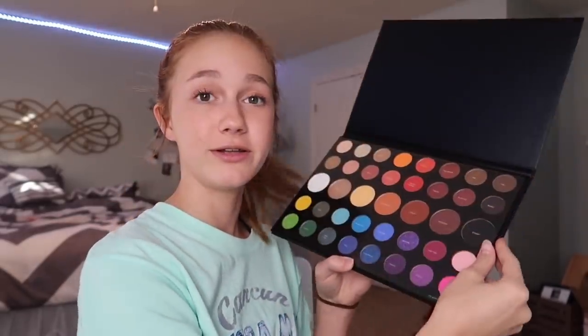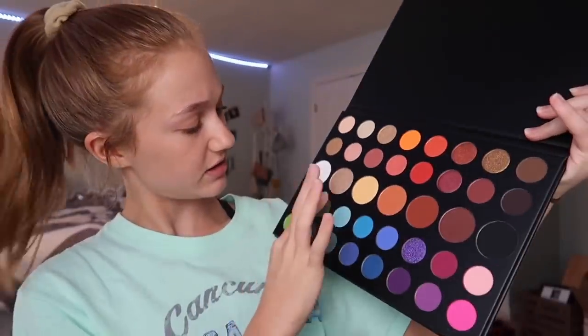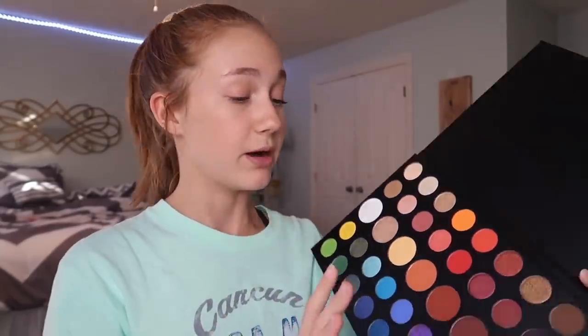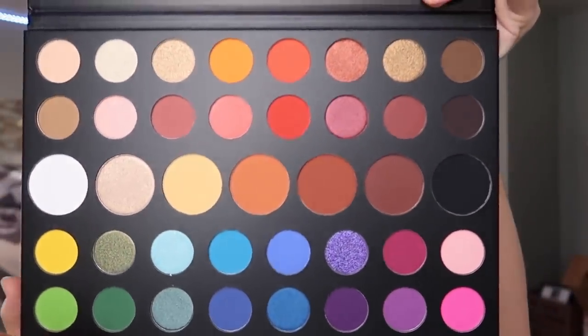Now let's open it — the moment we've all been waiting for! Oh, this is beautiful. I've seen so many videos about this and now that I actually have it in my hands it's so weird. It has a sheet with all the shade names, which I feel like they almost could have just put on the palette itself since there's a lot of room between the pans. I would have loved that a lot more, but it is still really nice. At the top it says 'Unleash Your Inner Artist.'